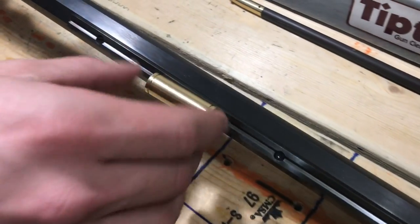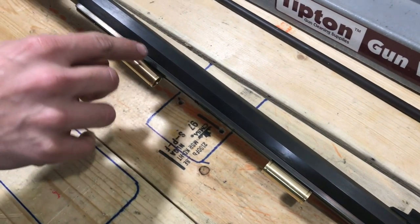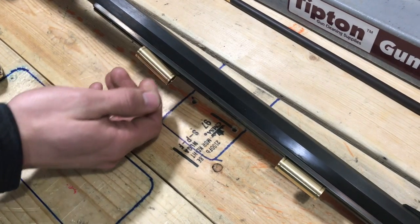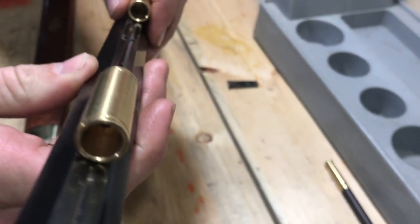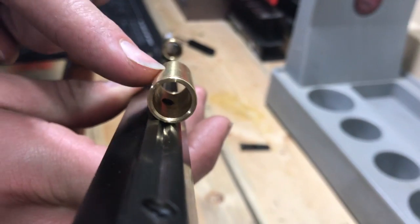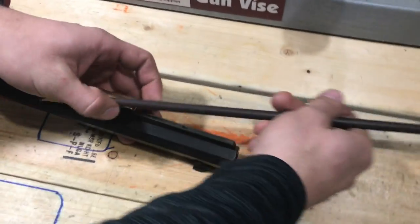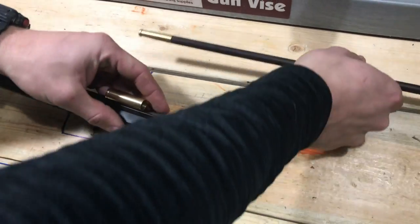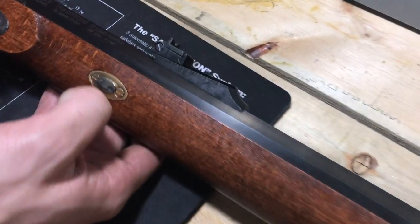The last issue I had was putting on the ramrod thimbles. There's actually a piece you screw onto the barrel, and that's how you get the thimbles screwed on from the backside. If you screw them in all the way, you can see that screw pushes up and actually catches on the ramrod. I don't even have them all the way tight and you can still see it catches a little bit.